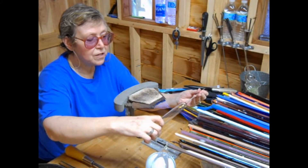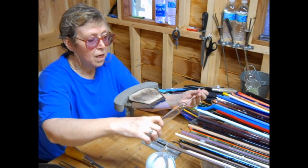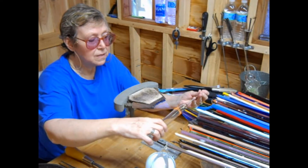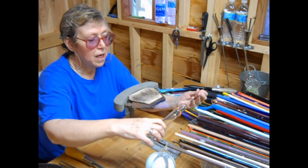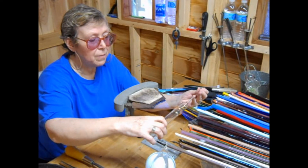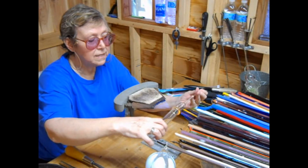You want to keep turning it so that you get a nice, even heat. First thing I'm going to do is, in one spot, push in — just make a little bubble. And then I go from one side of that bubble to the other. This way I know I'm going to get a nice, even heat.